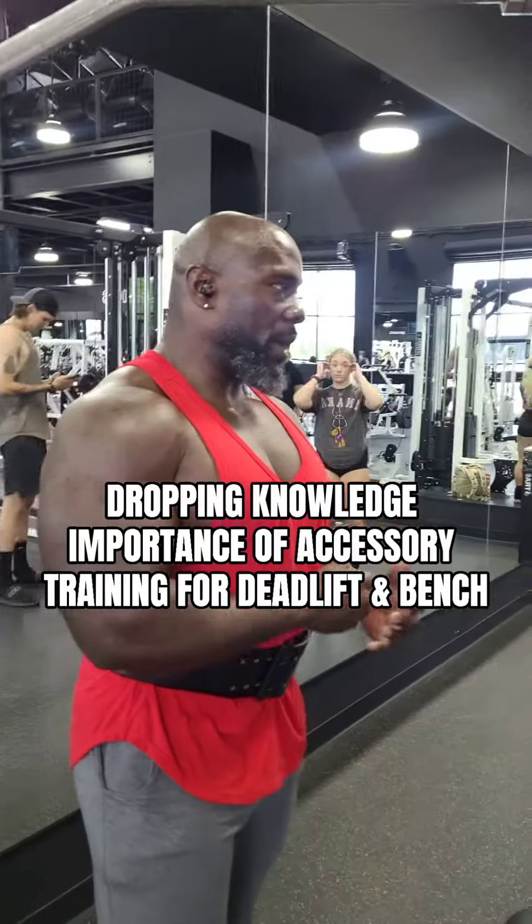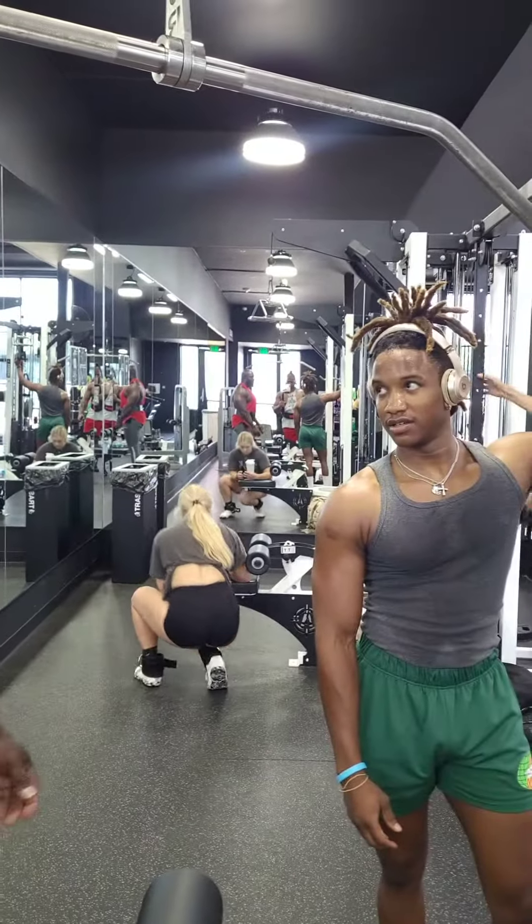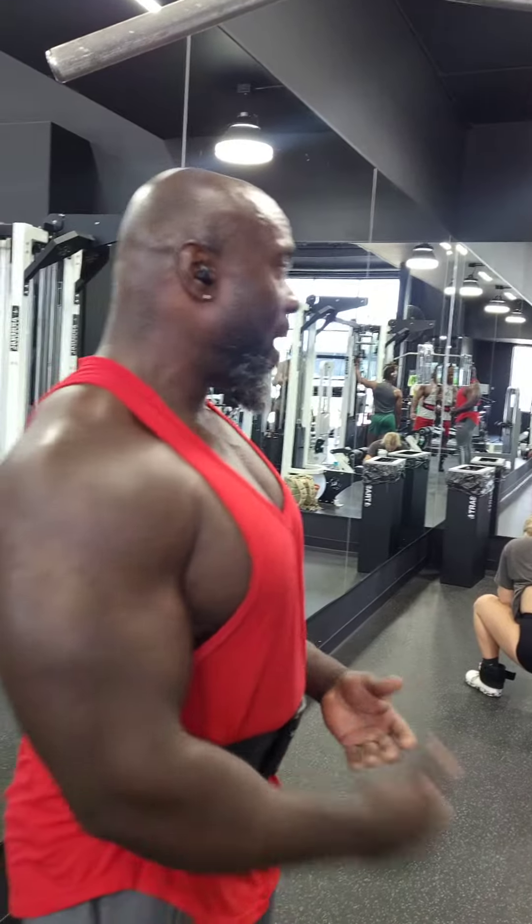My deadlift — I don't really like to max out on deadlift. I've never maxed out on deadlift. I think I maxed out one time and did like six something. But mostly I focus on reps. So either I go 405 for like 15 reps — I'll do two sets of 15 with 405 — or I'll go up to 500 and do two sets of 10.